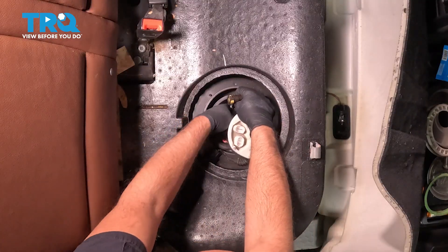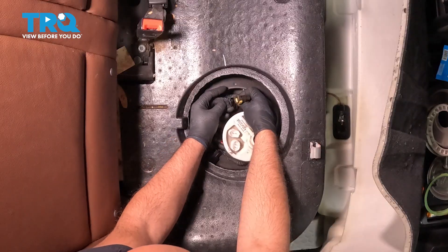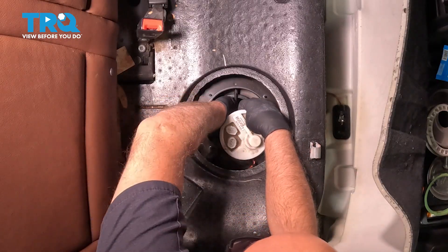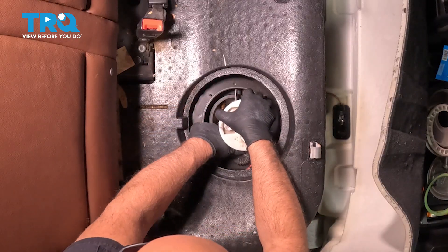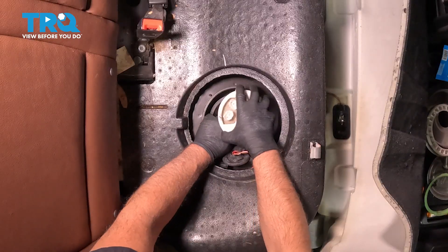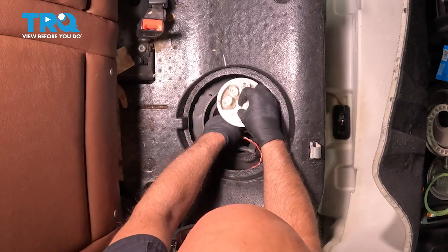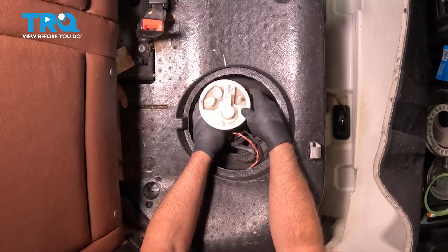Connect the connector first, and then connect the line to the base — just push it down. Those are all connected. Then you can take that rod, slide it back up. Get that lined up and push that in place.